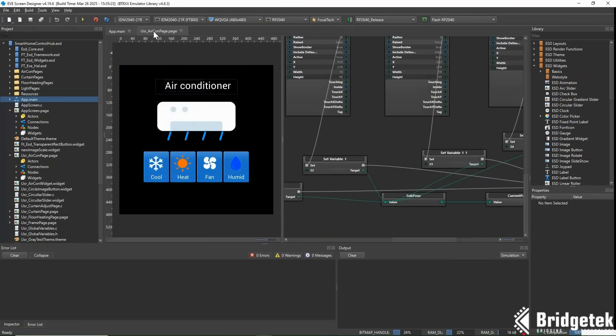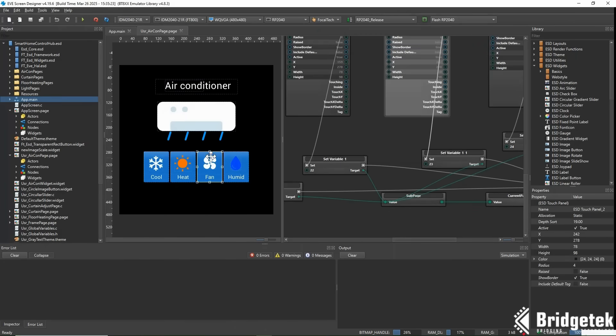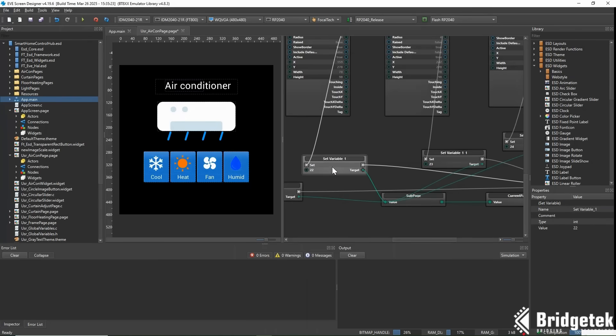Application development and programming are fast and easy too. Here we're using our EVE Screen Designer software. We can drag and drop different widgets and controls to lay out the user interface. We can also define the logic used to switch between pages, and to react to inputs from the touchscreen and the rotary dial. Before building the code, you can also simulate the interface within EVE Screen Designer.